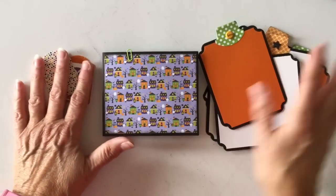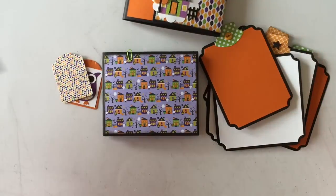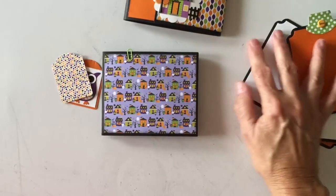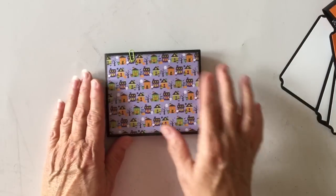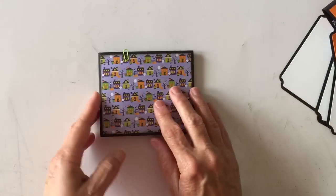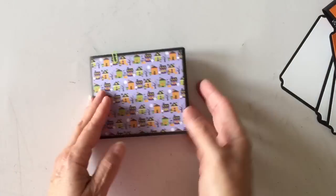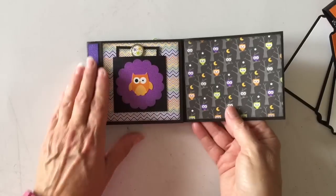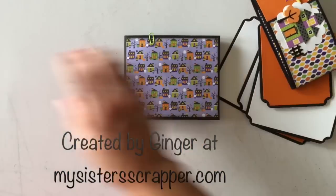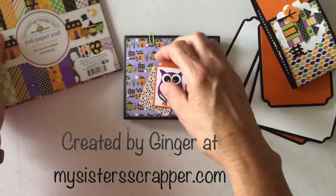That's my little envelope flip book using the Doodle Bug Designs Ghouls and Goodies paper collection. It opens like this — you have the front, it opens like this, like this, flip it over, and it opens like this. Thanks for watching. Bye!